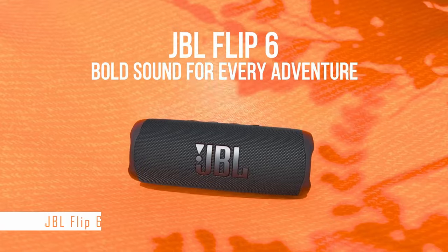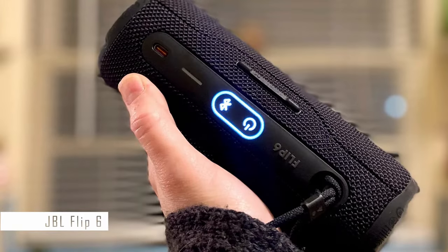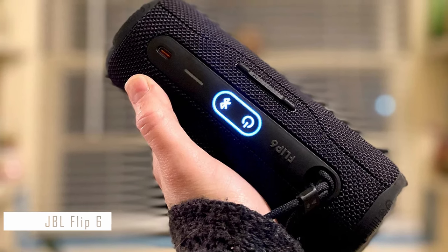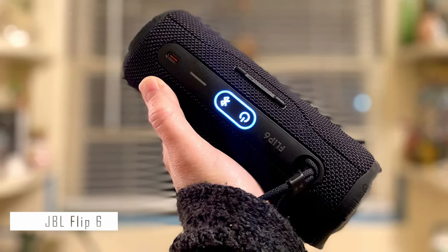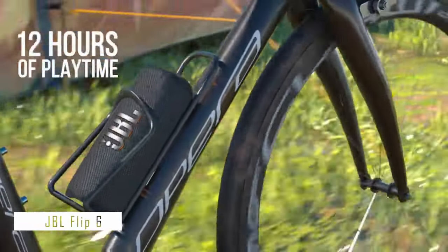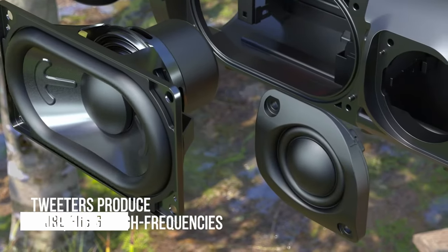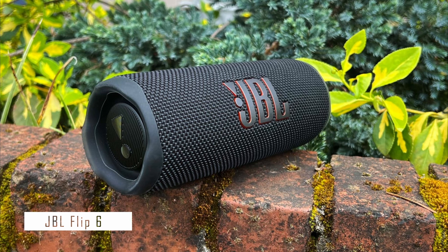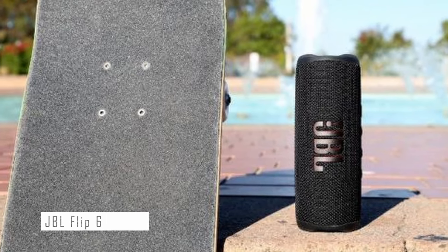Moving on to our second pick, we have the JBL Flip 6. This Bluetooth speaker is a fantastic choice for those who value both sound quality and durability. Its rugged and robust design makes it easily portable, and its dual bass radiators ensure the low-frequency sound is powerful without becoming bloated. A notable addition is an official dustproof rating and a new companion app with adjustable EQ, making it ideal for first-time users thanks to its simple controls, impeccable connectivity, and straightforward app. However, it does not have an auxiliary input or an integrated voice assistant.